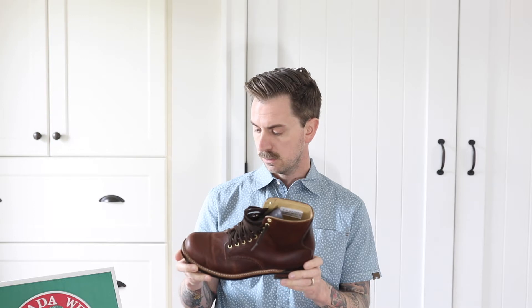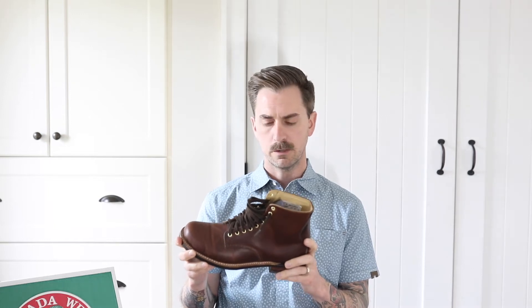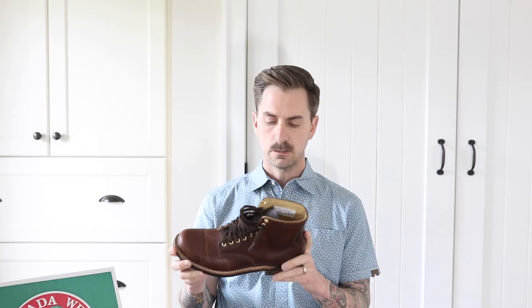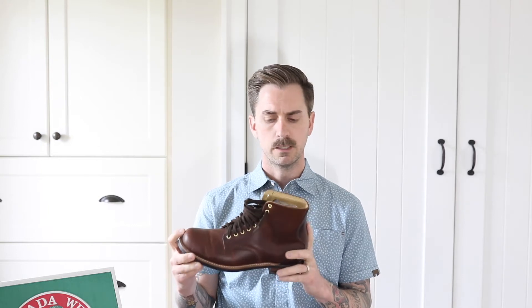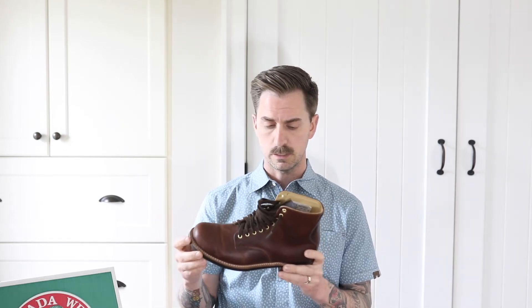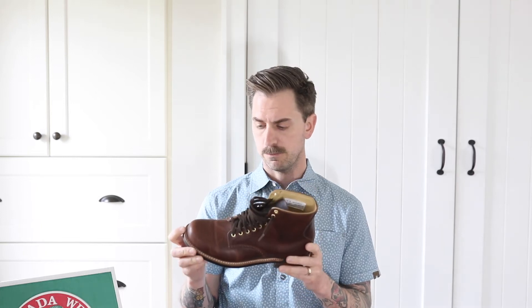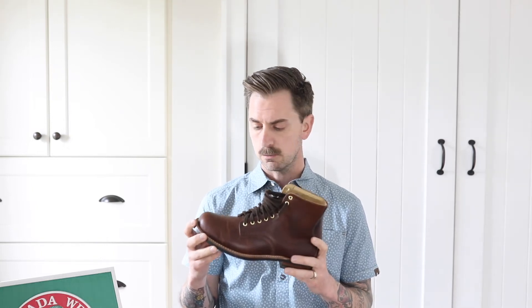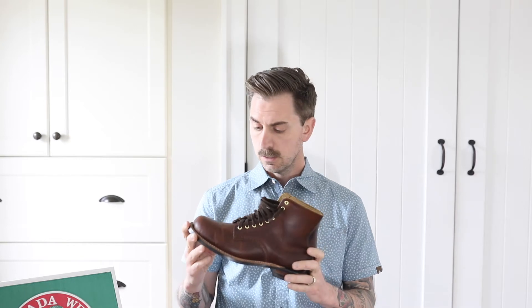I wanted to go through some of the details and information I've learned about these boots. I found it kind of difficult to find information — the website has a little bit, not very much, and there were a few posts on Reddit as well. Sizing-wise, they do run big. I find they're a half size bigger than my Red Wings, so in a Red Wing I'm a 9E and in these I went down to an 8.5. These are a double E, though there are some on a single E and triple E last, but they all come in wider widths, so if you've got a wider foot this might be a really good option.